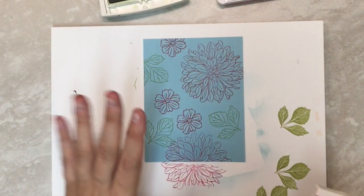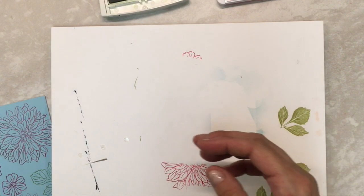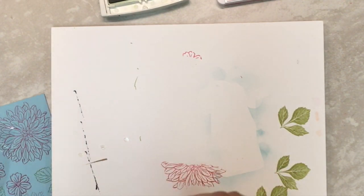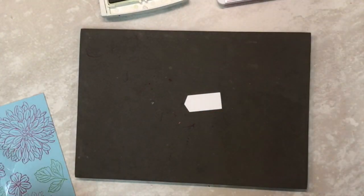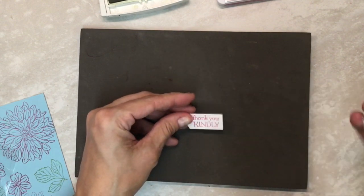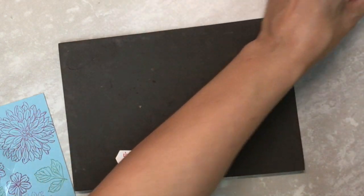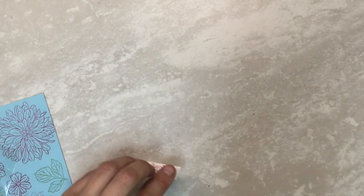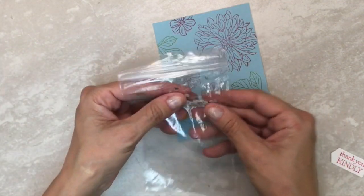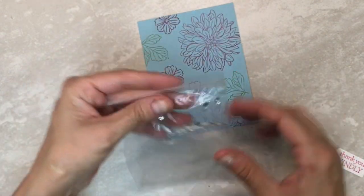So I made some background paper. Let's go ahead and stamp my sentiment while I have my ink out. My sentiment is going to go on this little bitty tag. That way all my stamping is done and I can move everything out of the way. You have a Ziploc bag with some sparklies in it — just Ziploc bags from the Dollar Tree, nothing fancy.